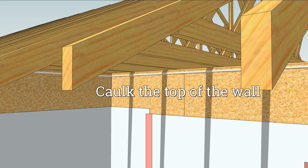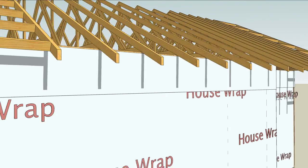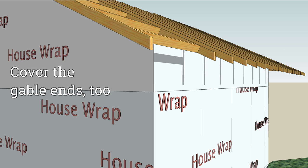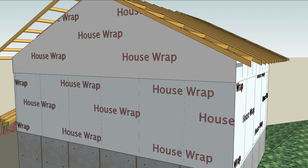Run a bead of caulk along the top of the wall to seal the top of the house wrap — sometimes it's easier to do this after the house wrap has been placed. Either way, overlap the higher pieces in front of the lower pieces so that water is always directed out. And don't stop at the top of the insulated space — house wrap is the drainage plane on gables too, so it has to cover all of the wall sheathing.